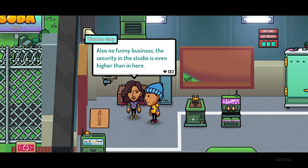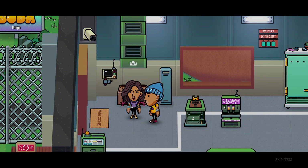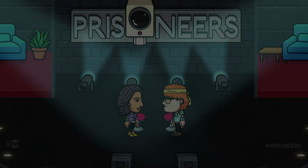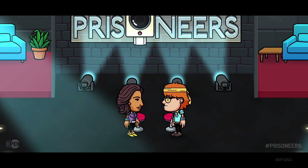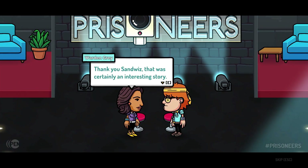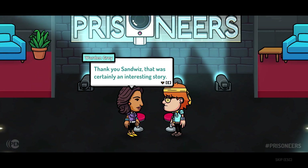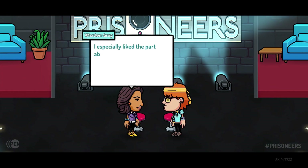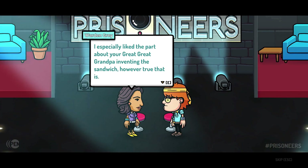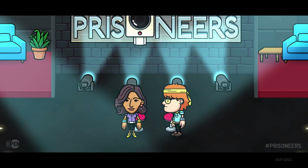Also, no funny business — the security in the studio is even higher than in here. Okay, we'll wait. Prisoners! She's interviewing. That was a sandwich guy. 'Thank you, Sandwiz. That was certainly an interesting story — in no way was that forced. I especially liked the part about your great great grandpa inventing the sandwich, however true that is.' Yeah, I doubt that as well.